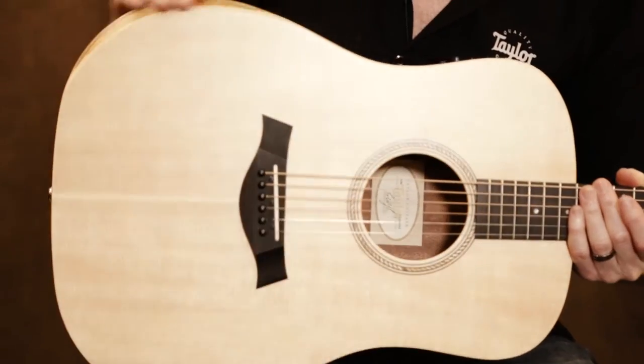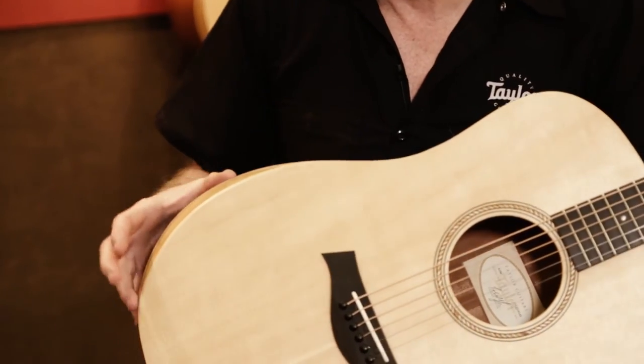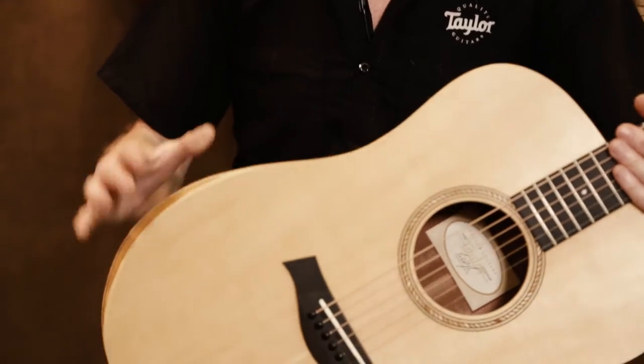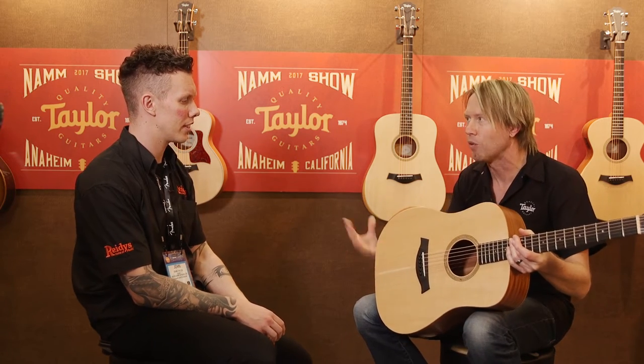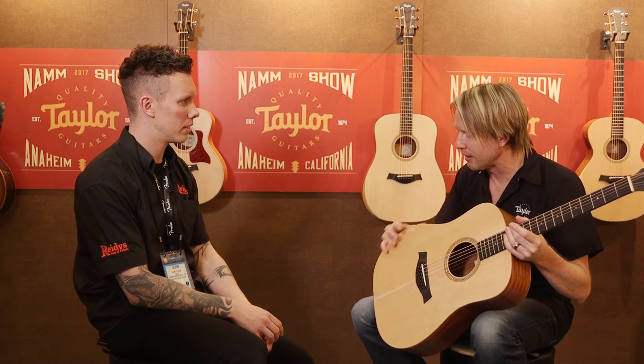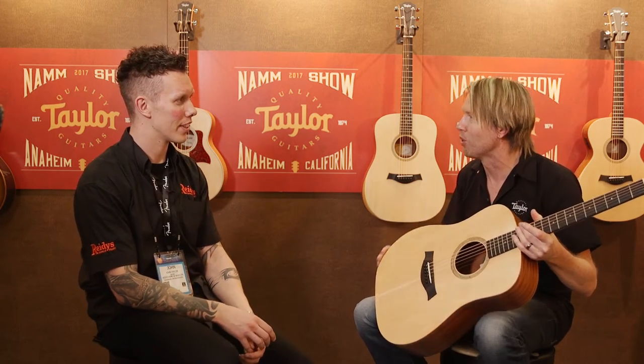On top of that, we have this radius or armrest right here. Normally our armrests are for more premier guitars because it's very labor intensive and takes a very skilled craftsman to do it. But on this guitar, we were sticking with one type of wood, no binding, which is hugely important to make this happen. And since there was no binding, we were able to use machines to make this, so we were able to keep it at a price point that was really reasonable.